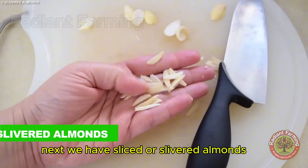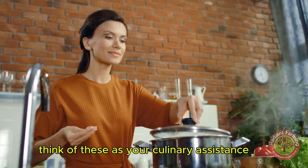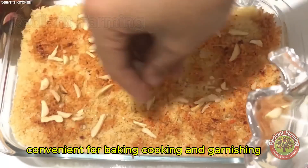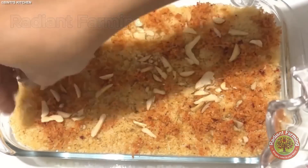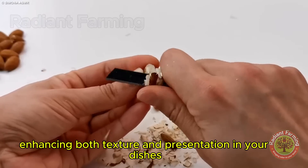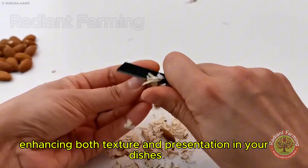Next, we have sliced or slivered almonds. Think of these as your culinary assistants — convenient for baking, cooking and garnishing. These thin, uniform slices distribute almond flavor evenly, enhancing both texture and presentation in your dishes.